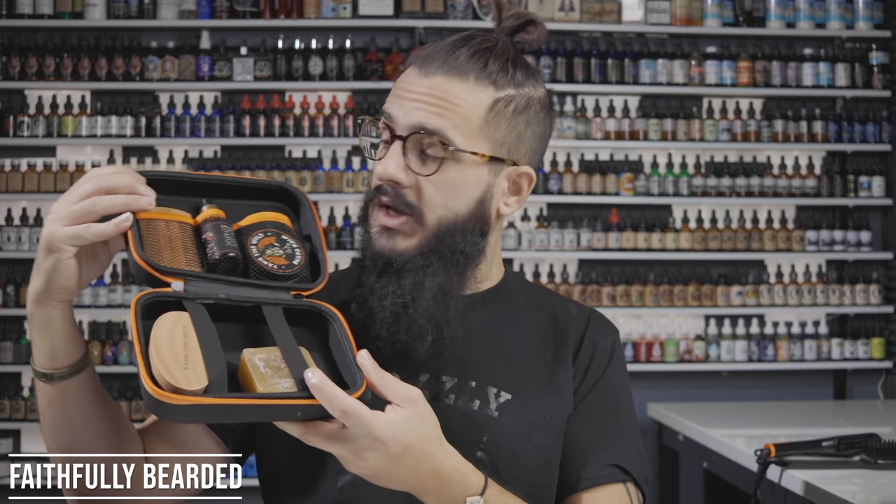Something I really like from Tame the Wild is their travel kit — great for beginners or as a gift. It comes in a quality zipper travel pouch. Inside you get a boar bristle brush, a bar of soap that smells amazing, a balm, an oil, and a double-sided comb. I believe it runs somewhere around $25–$35 — I'll link it below with the price so you can check for yourself.